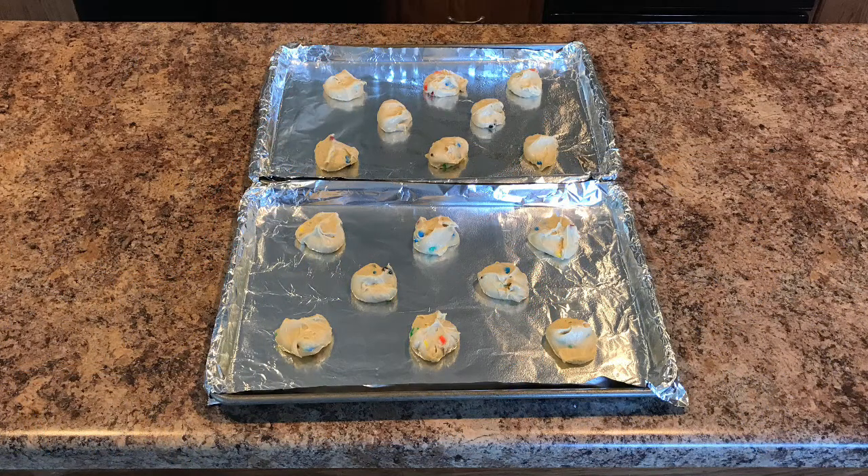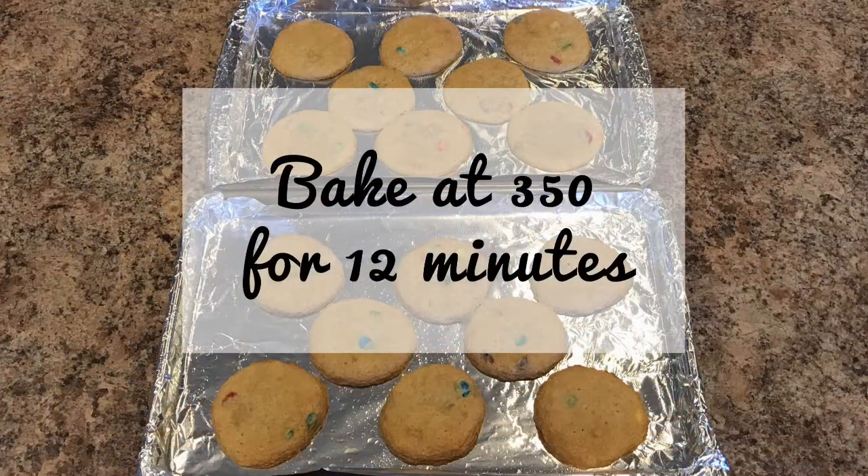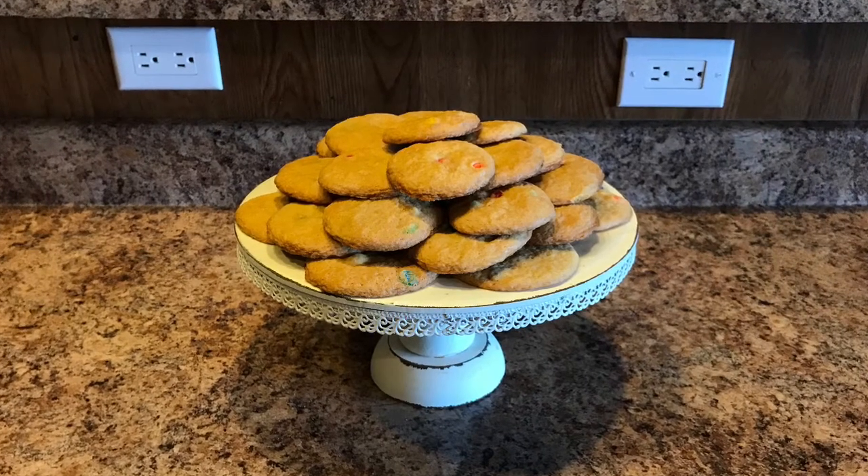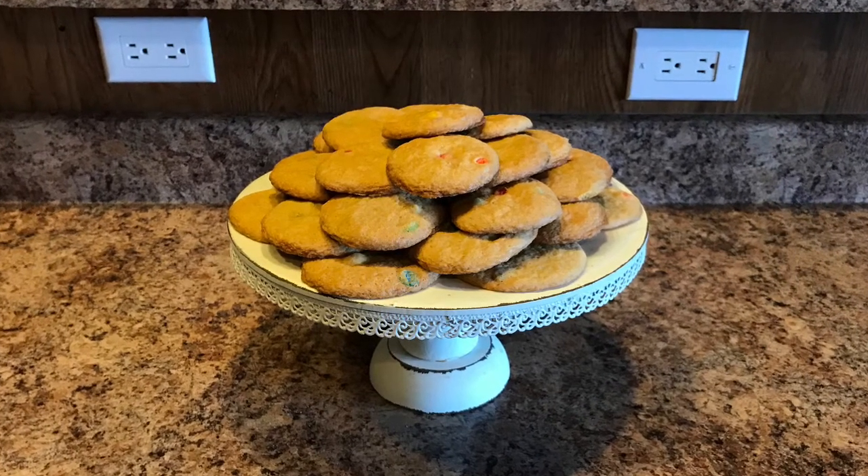My little secret to getting chewy soft cookies is to put the cookie dough on the pans and then put these pans in your freezer for about 10 minutes, which is usually about how long it takes to preheat my oven. After 10 minutes you're going to bake these at 350 degrees for 12 minutes, and when they're finished you will have these delicious soft M&M cookies to enjoy with your family.